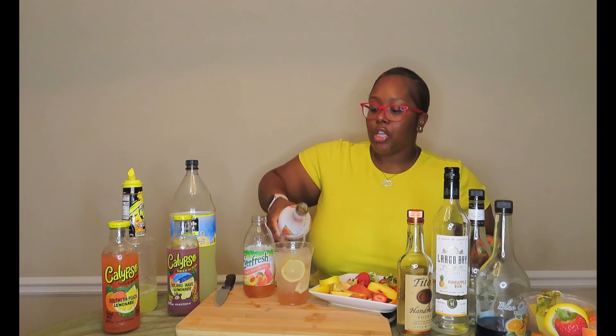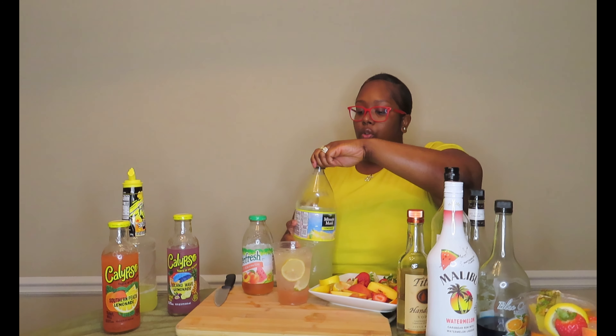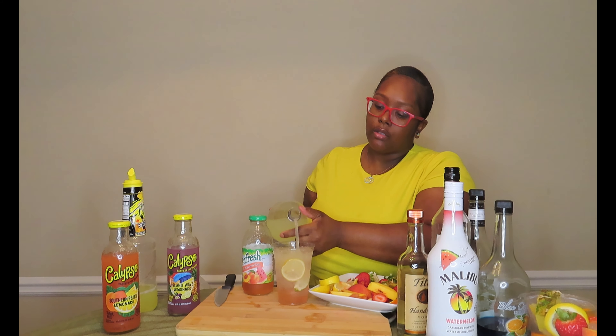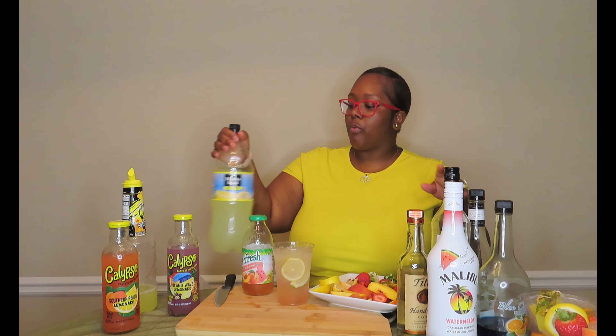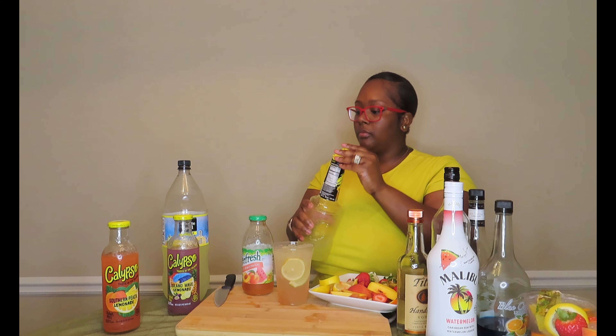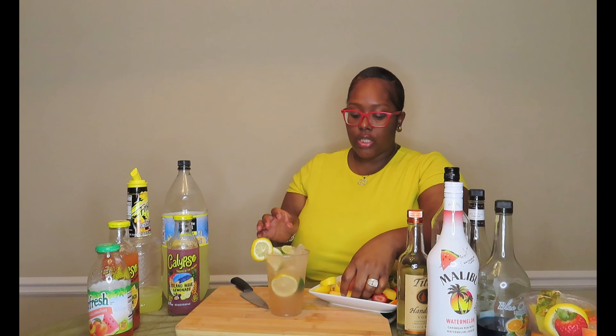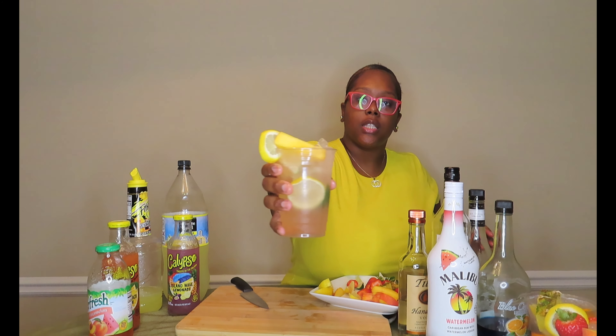These juices are so light, so if you want color, definitely do a puree with them. Then we'll come behind that with our lemonade — just a splash, since these juices are already lemonades. Then a splash of sweet and sour. So that is our peach watermelon lemonade. For garnish we're going to put a lemon on the side along with some lime and peach. All right, so that's our peach watermelon done.